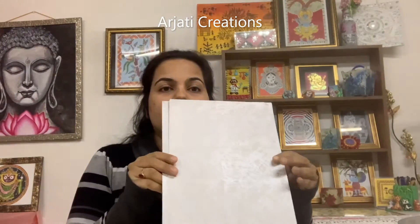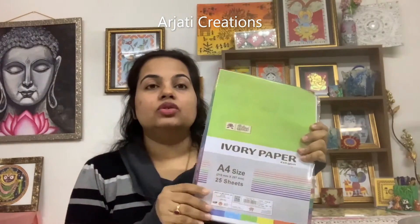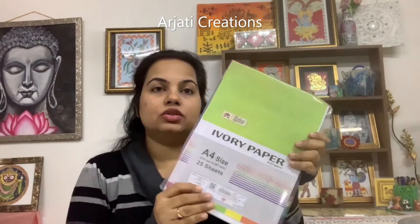Second, you need any wrapping paper. Here I am using a golden wrapping paper. You can use any wrapping paper or any thin chart paper or sheet to cover the cardboard. Then you need two pretty A4-size papers. The next important thing is ivory paper — we need 12 sheets of ivory paper, or A4 sheets from your sketchbook, whatever is convenient.